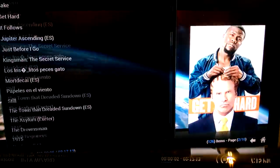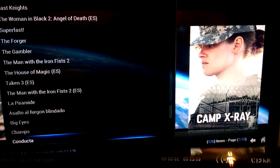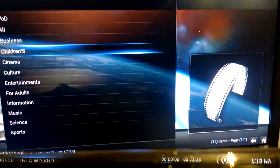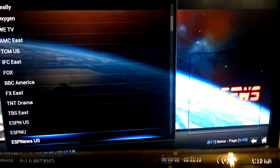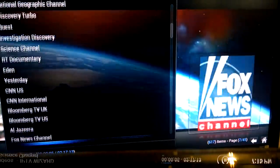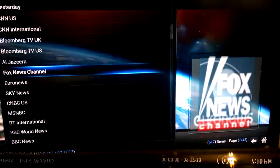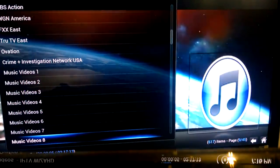You can see there are literally hundreds of channels in here — HBO, Showtime, Starz — everything you can imagine. And here's all of them — that was just video on demand. There you go. NFL Network, Fox News Channel — you name it, it's in here.